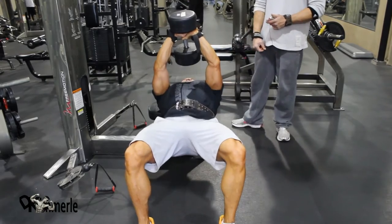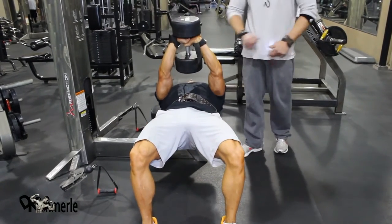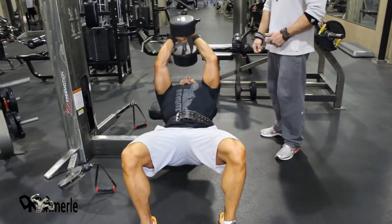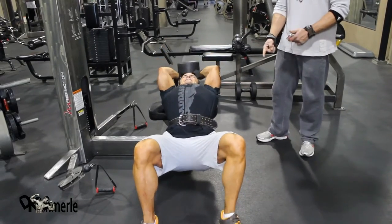The further down you go the more stretch you get. When you come up you contract, squeezing that chest together — try to hold a pencil. He's fighting for these. On the drop you can almost lift your heels off the ground with that weight behind you.